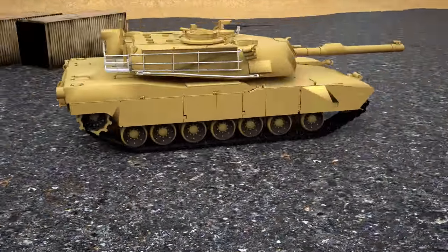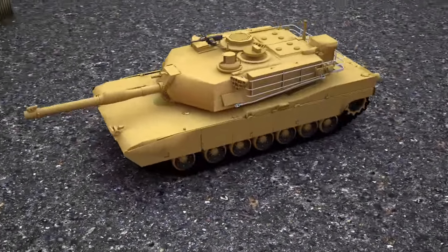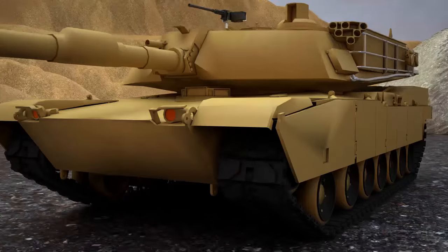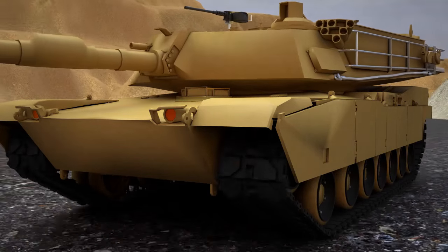The tank is ready! The tank is an armored combat vehicle on tracks with cannon armament.